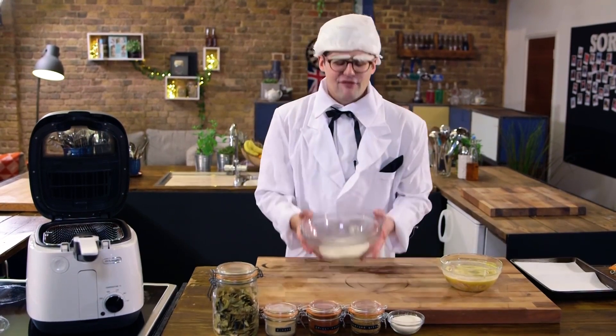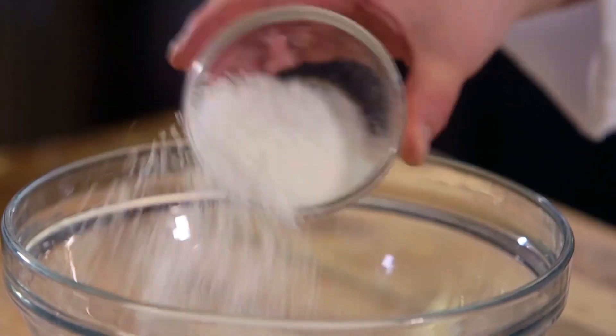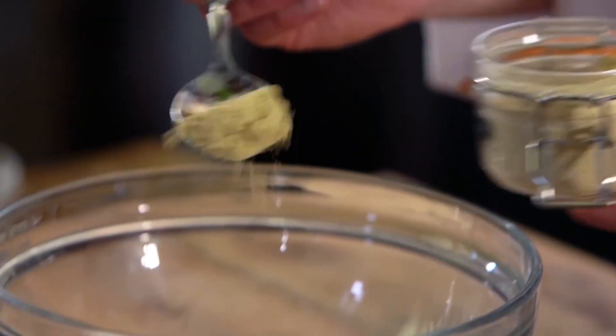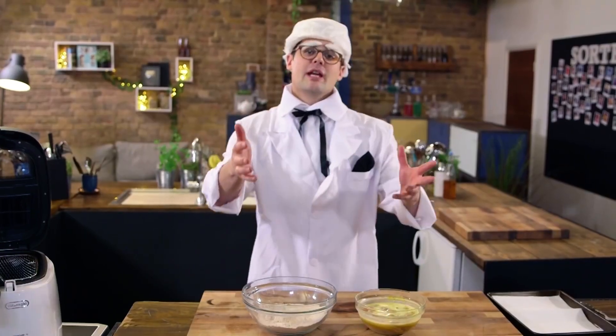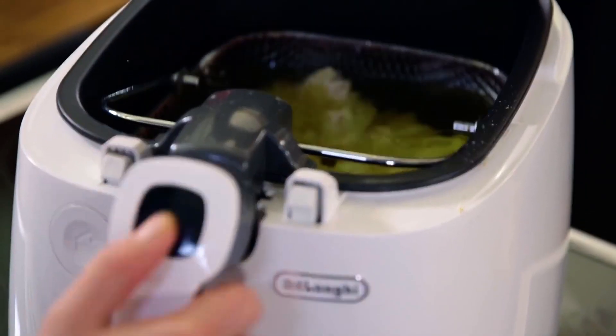At the very least a few hours, because you want the buttermilk to start to break down the chicken. At which point we're going to toss it in a flour mixture — that's plain flour, and for our Keralan flavours we're going with desiccated coconut, mustard seeds, chilli powder, ground ginger, and curry leaves. Grind them all up, mix them all up, and season heavily with salt. Then scoop out your chicken pieces, dunk them in flour, give them a nice even coating, and fry them for about four or five minutes at 170 degrees Celsius.